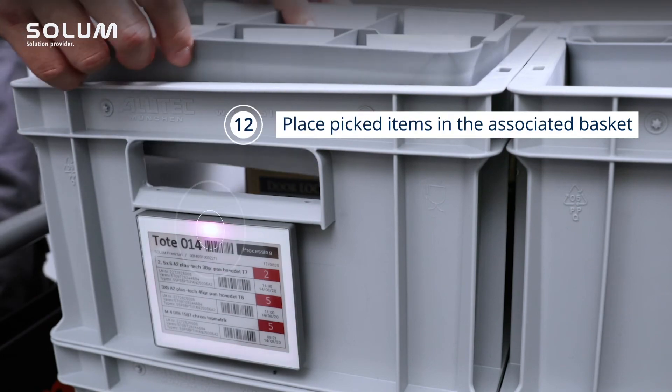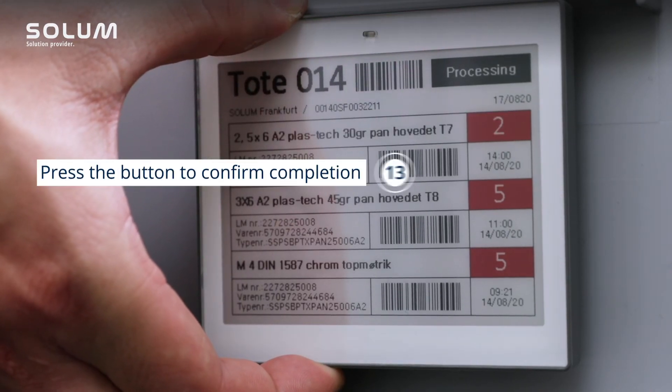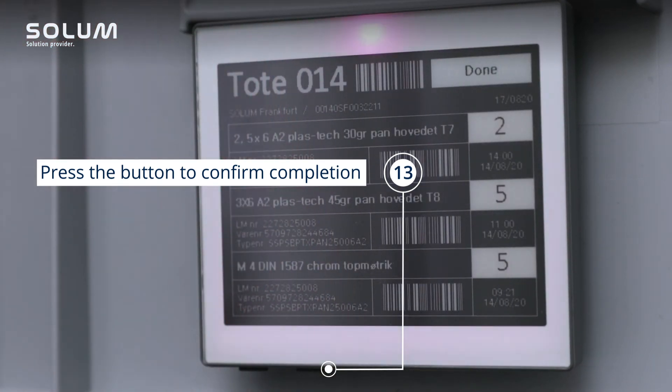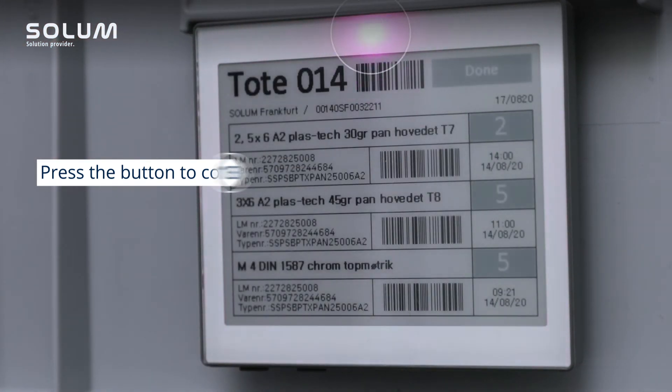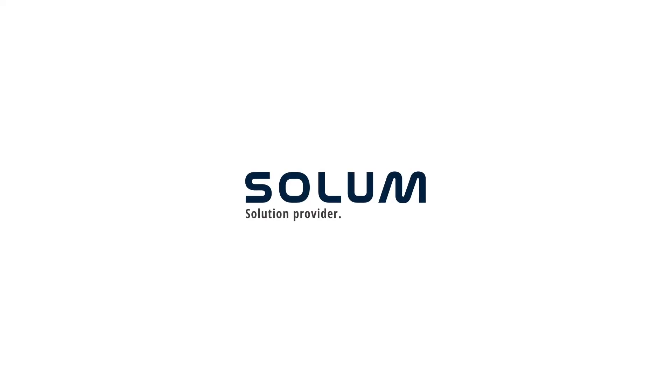Place all the items in the correct basket as indicated by the color of LED blinking on the label, and press the button to confirm completion of the picking process.